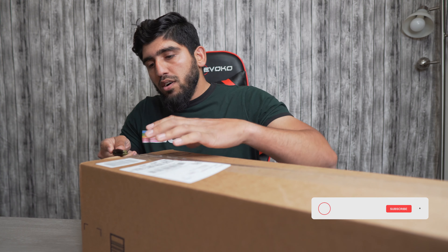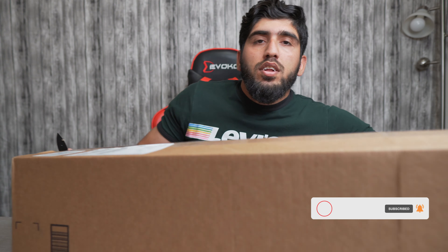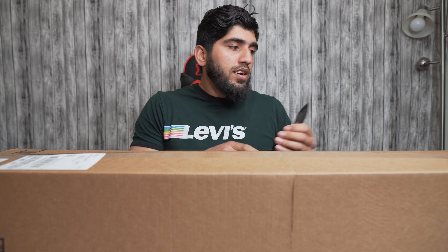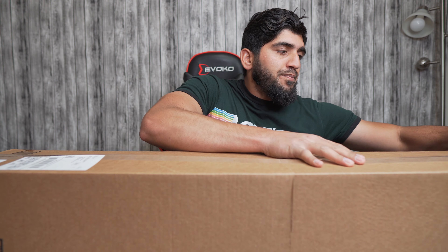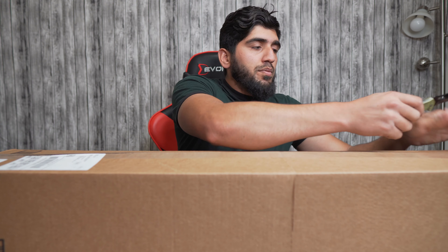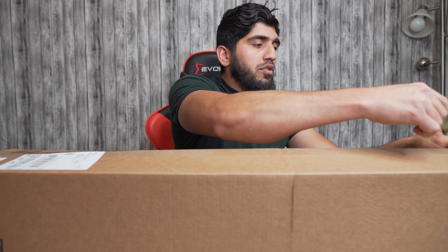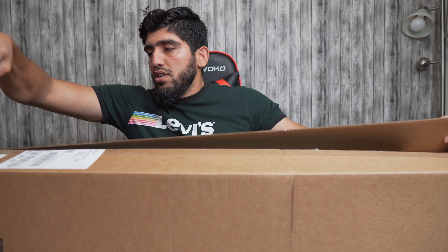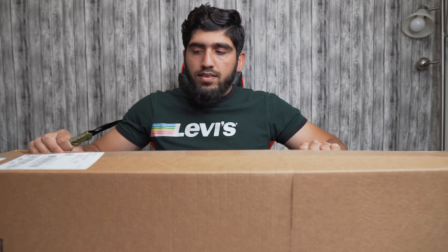We'll see how the quality is with the softbox. I'm a little bit worried about the space, because the softbox will take a lot of space. If I'm using the light without the softbox it's not really taking a lot of space, but it's probably gonna take a lot of space when I put this 37-inch softbox on.